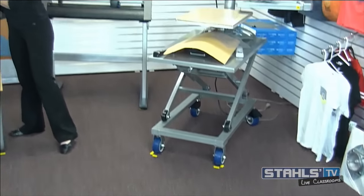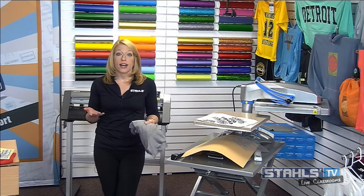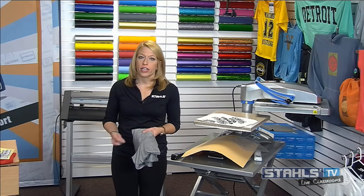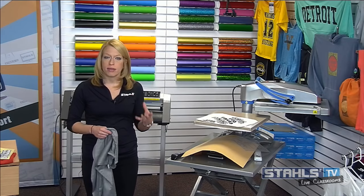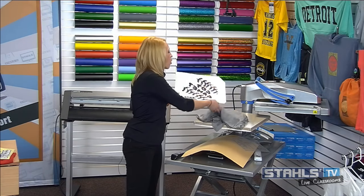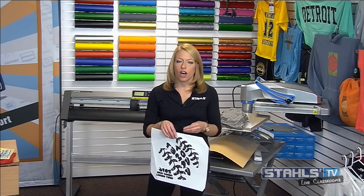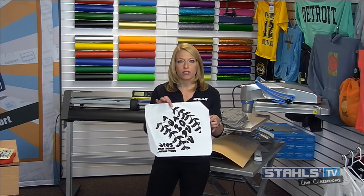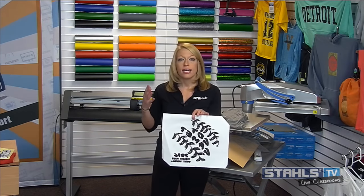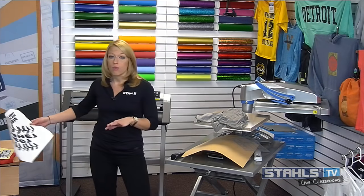For those jobs that have large quantities, or where you want a screen printed finish, there are low temperature solutions for screen printed transfers as well. The same principles apply — I need a transfer that applies at a lower temperature, soft and lightweight, all those nice things we love about performance wear. The transfer I'm applying is a two-color transfer from Transfer Express called ElastiPrints, which has that low temperature adhesive and gives me everything I want for this application.